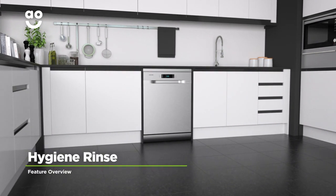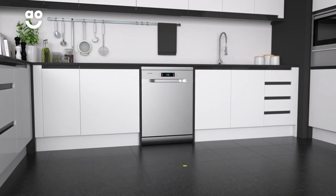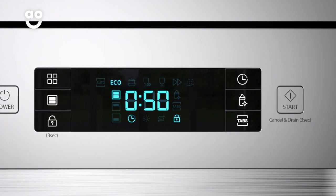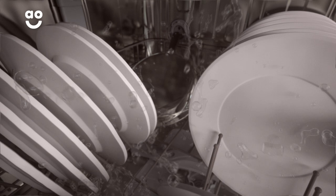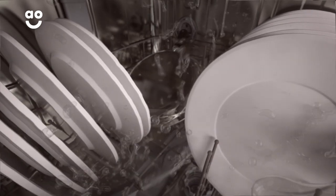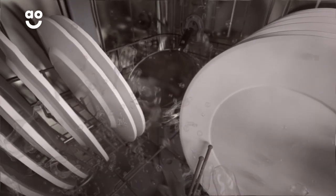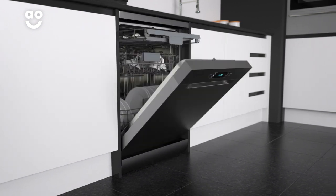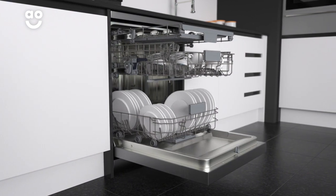Samsung's fantastic hygiene rinsing option gives your dishes a really thorough clean. Simply select your chosen wash programme, followed by the hygiene button. The temperature during the final rinse cycle is raised to seventy degrees for around ten minutes, which kills off any bacteria.